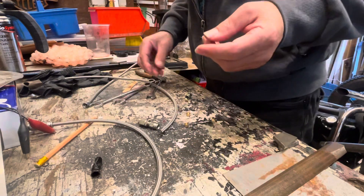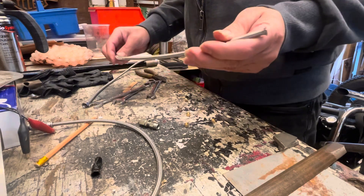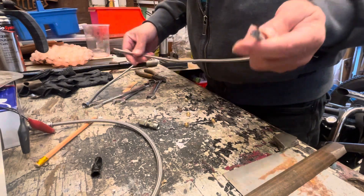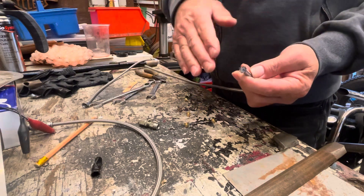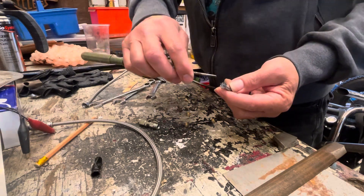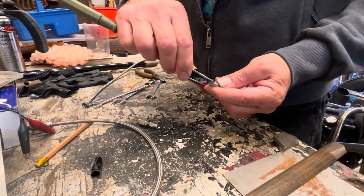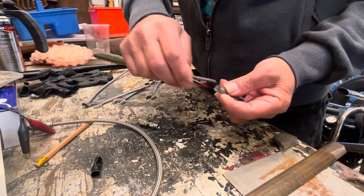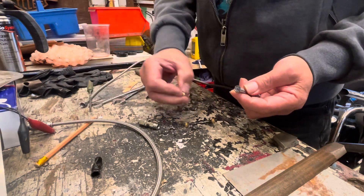Once you've got these steel brake pipes or hydraulic pipes, you cut them to the size you'd like. With a screwdriver, all I've done is just gone around a little bit and opened up the metal parts, and you get these bits that go on there.